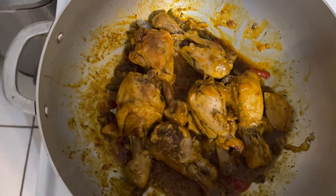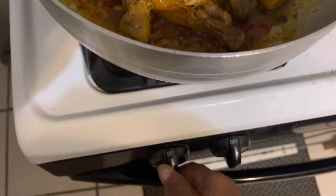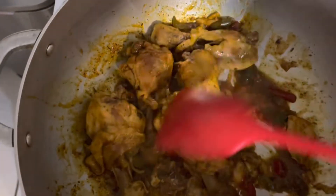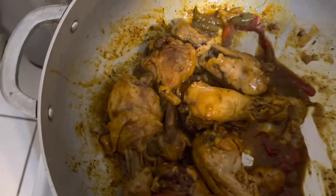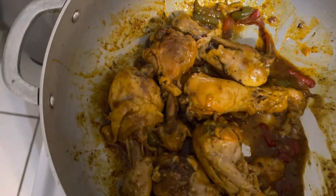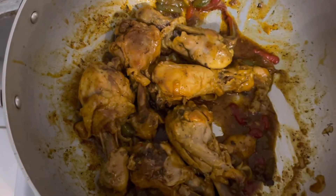It looks good — let's turn up the stove. Yummy, let's taste. I'm gonna taste it. Mmm. Wow. Delicious.